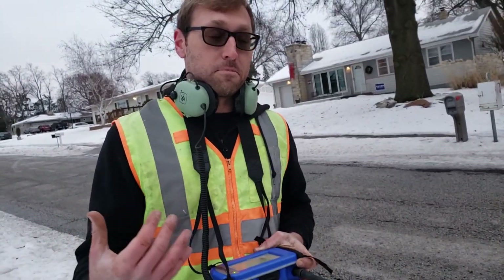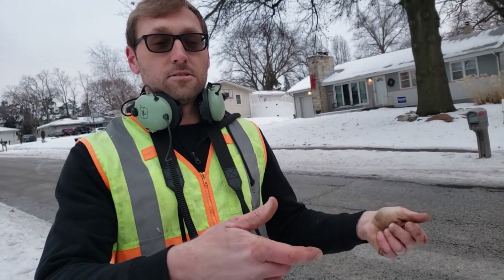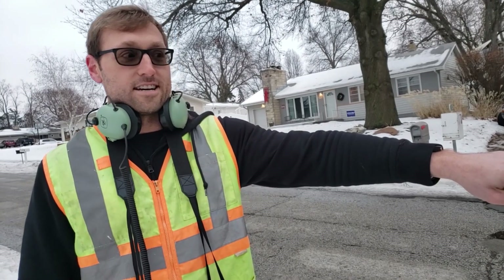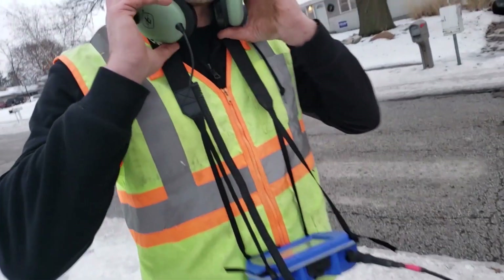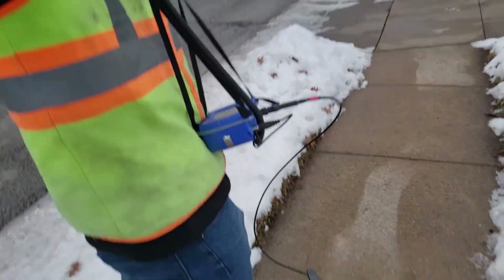I'm going to approach our location at 220 feet, as the correlator told us — it's just a little bit over in this direction, sadly underneath the driveway. I'm going to start walking towards it so you can get a listen to what's going on.